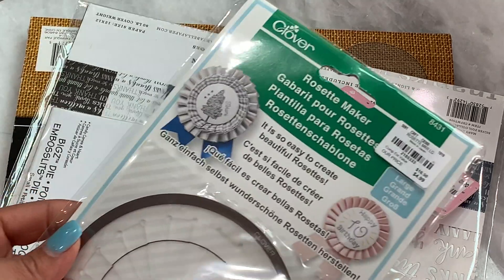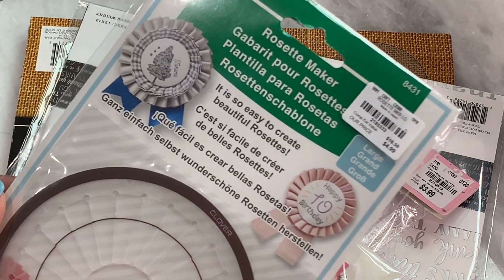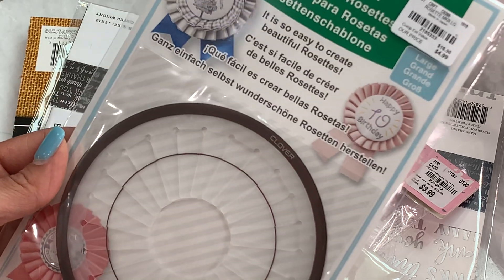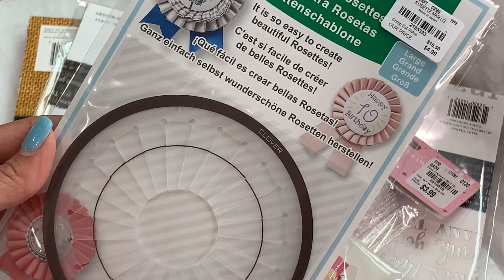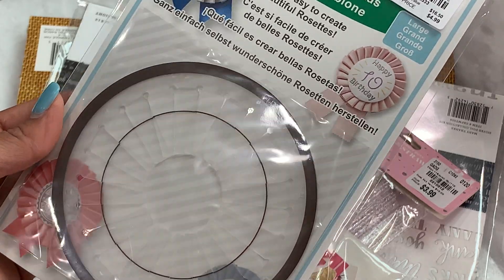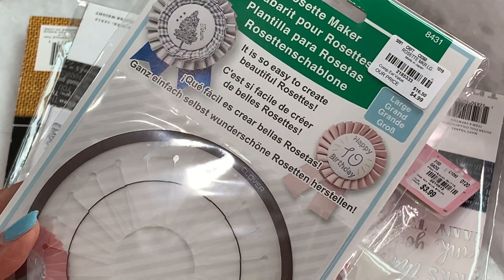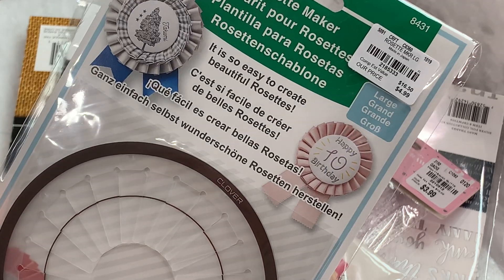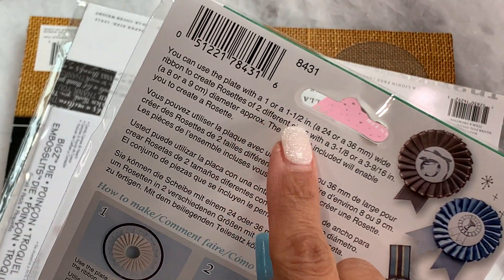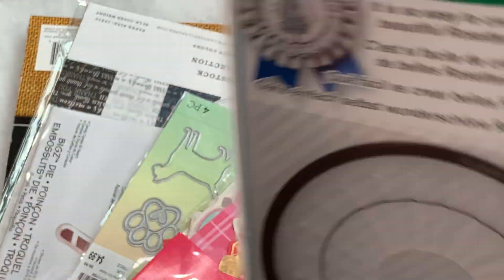I actually found the Clover rosette maker that I purchased off of Amazon. Found it today at Tuesday Morning for $4.99. I have made a few rosettes — I'm not a perfectionist yet — but I wanted to get this for my bestie. I know she's going to be amazing making these. So I grabbed it for her, but if you guys can find it at Tuesday Morning, definitely grab it there. If you can't find it, you can get it on Amazon. The large one may have been about $10, so maybe $5 more. This is the large rosette maker and you can use the plate with one or one-and-a-half inch wide ribbon to create two different size rosettes.